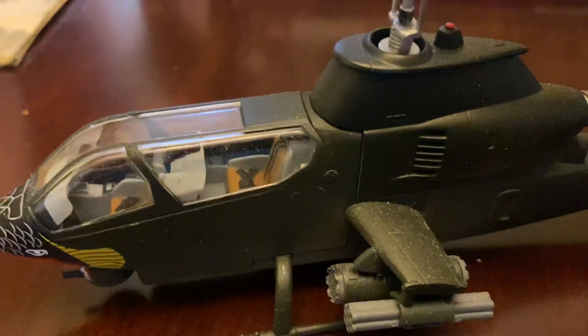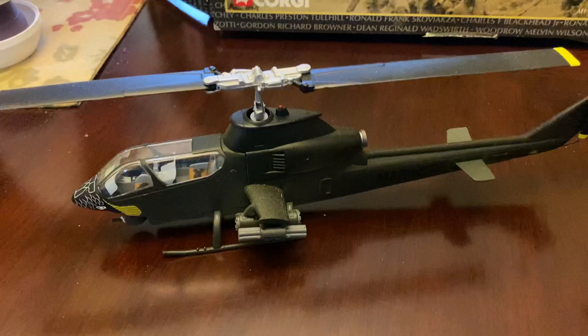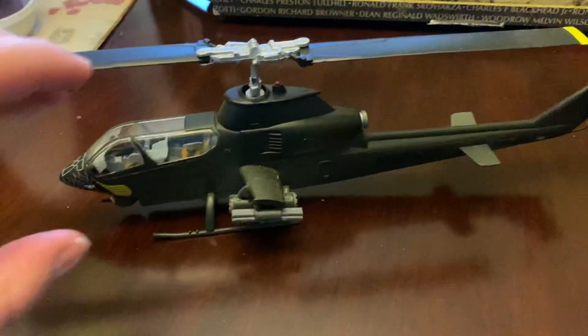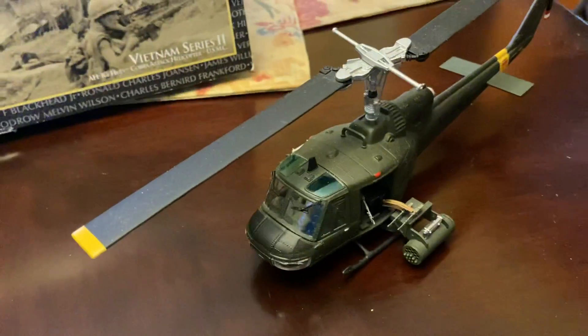As far as the model itself, 1/48 is a little bit big in scale for what I usually collect, but for the Cobra, since it's real slim, it wasn't too bad, and it goes with my Huey Hog that I have.